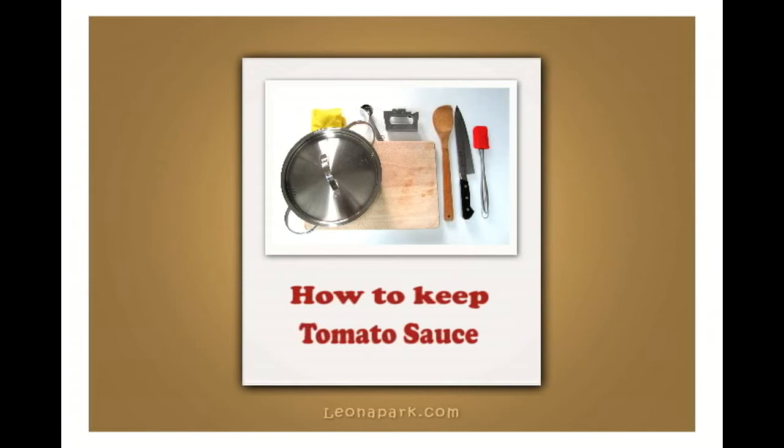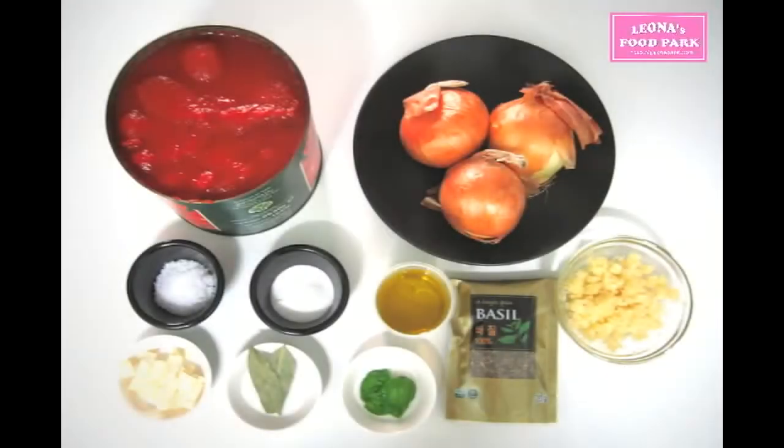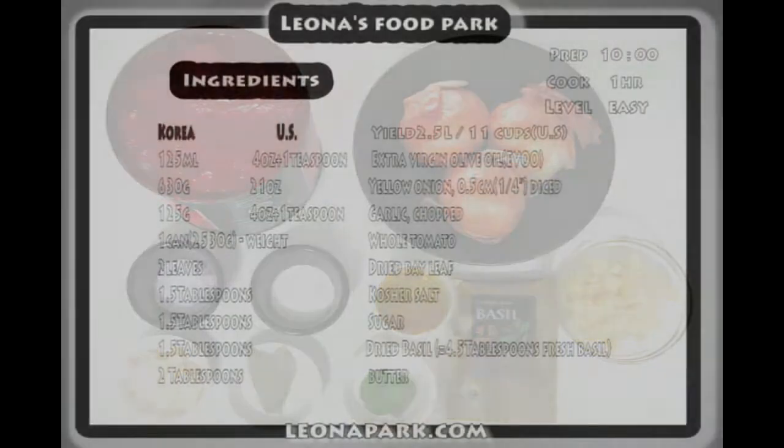I'm going to show you how you can keep it long for a crazy tomato sauce lover. Prep time is 10 minutes and cook time is 1 hour.